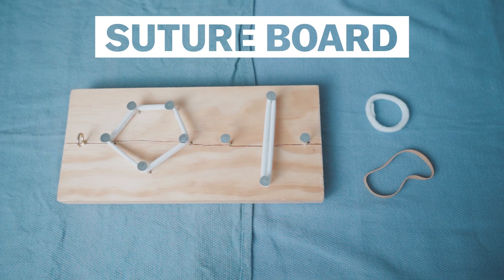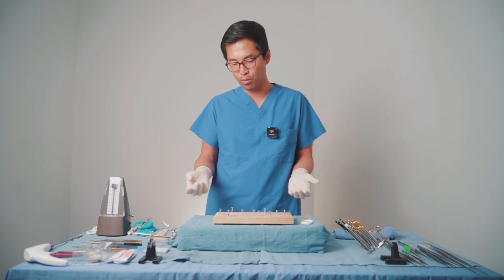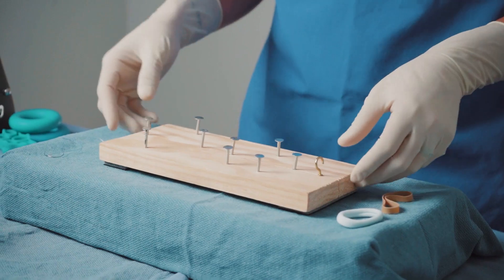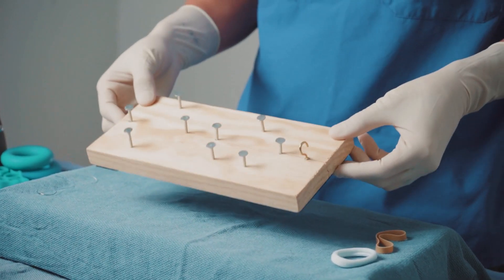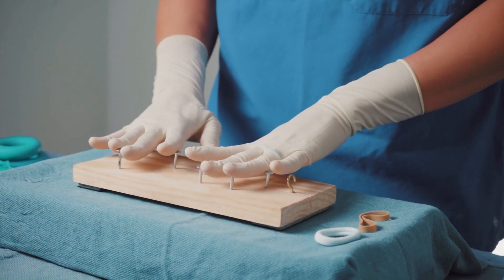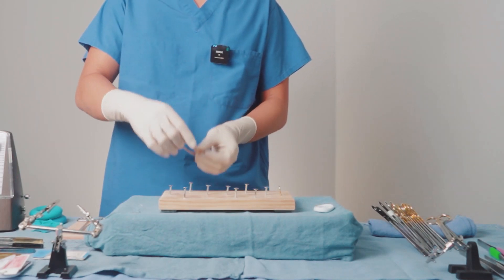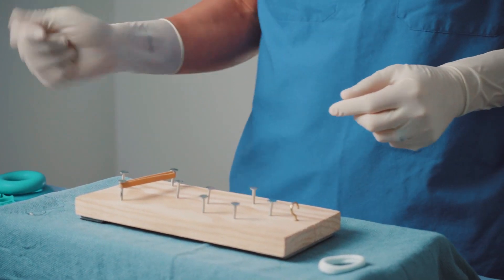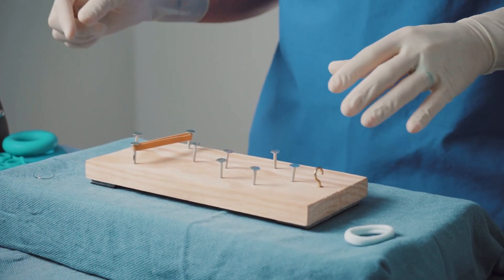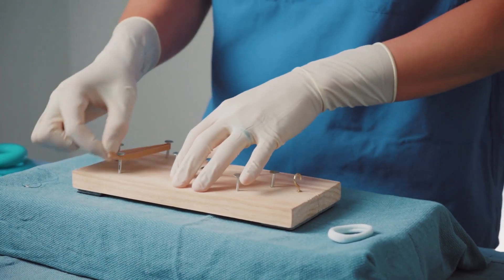When we realized we didn't want to use a silicone pad anymore — and it was expensive to replace — we looked for an alternative. We went to places like hardware stores and Home Depot to find something we could buy in bulk that wasn't going to break our bank. We eventually settled on a wooden board with nails built into it, so it functions kind of like pegs on a pegboard with different shapes. The first material I used was a rubber band — stretched across nails in different shapes — and I tried passing needles through them. They were highly durable, could be stretched into any shape, and when I was done suturing, I could just take it off the board and throw it out.